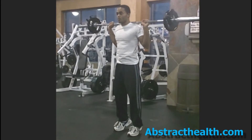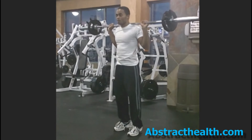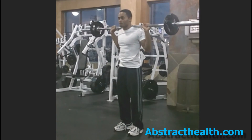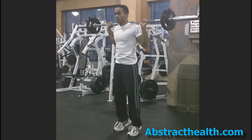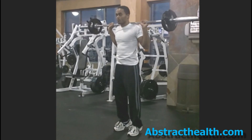While standing with your feet shoulder width apart, holding a barbell over your shoulders behind your neck with your hands slightly wider than shoulder width apart, rise to the balls of your feet then lower your body back to the starting position.